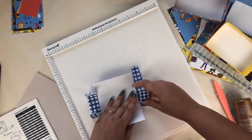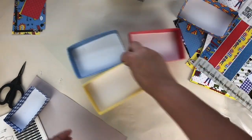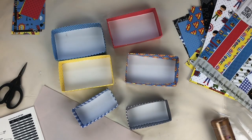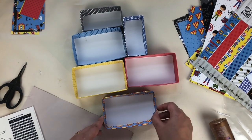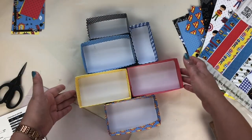So all the boxes are ready. Now it's time for the arrangement. For the arrangement you just have to do trial and error — I'm just trying to arrange all the boxes and figuring out how it looks good. It's up to you; you can arrange all the boxes according to your choice.